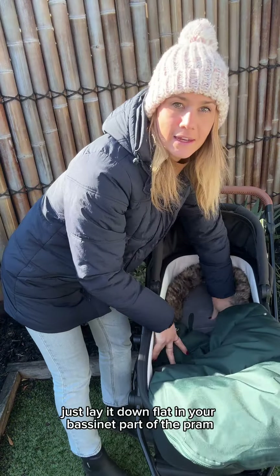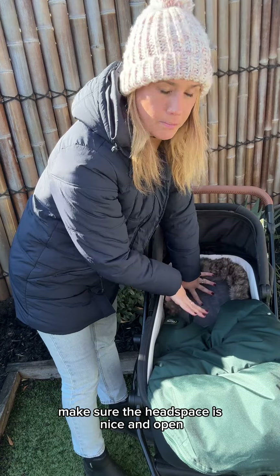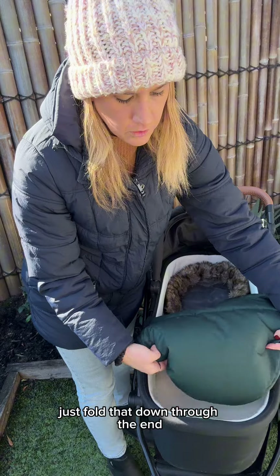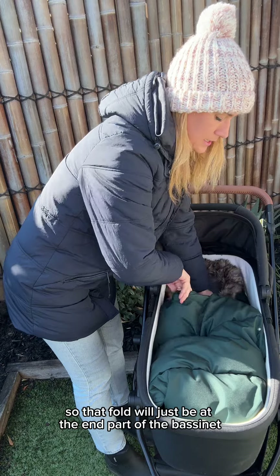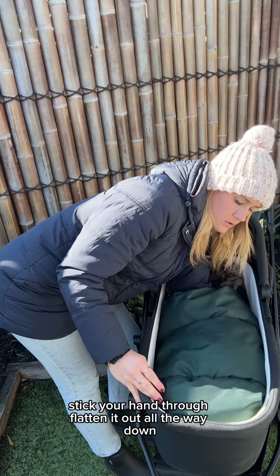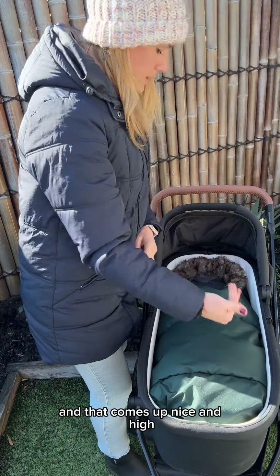At the start, just lay it down flat in your bassinet part of the pram. Make sure the headspace is nice and open, stretch it out that way, and the bottom part, just fold that down through the end. That fold will just be at the end part of the bassinet — it won't bother your baby. Stick your hand through, flatten it out all the way down, and that comes up nice and high.